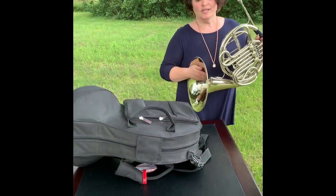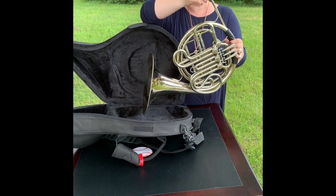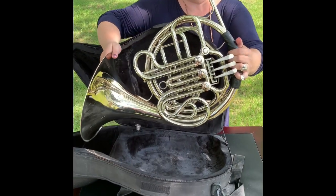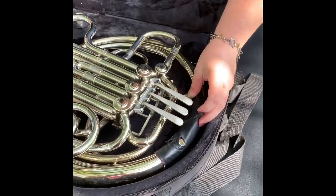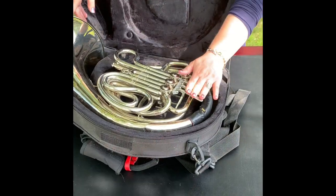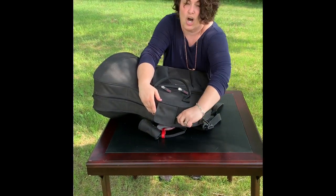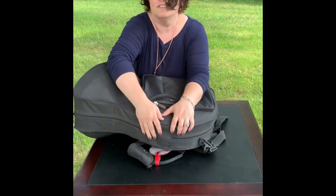To disassemble the French horn, open up your case. You just gently placed the mouthpiece in, so a slight twist and it should come right out. Place the mouthpiece in the mouthpiece holder, and your French horn will really only go in one way — the bell goes in here and the rotary valves are on top. You never want to reverse it so the French horn is sitting on the valves; always keep the valves on top. When you're finished, it's very important to always close your case — just imagine what would happen if you picked the case up and it wasn't fully closed.